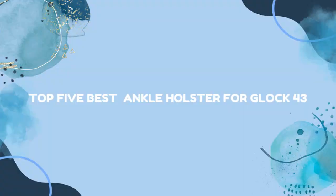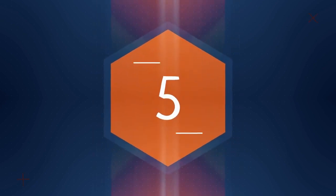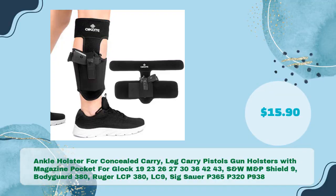Top 5 Best Ankle Holster for Glock 43. Ankle Holster for Concealed Carry. Lead Carry Pistols Gun Holsters with Magazine Pocket for Glock 19, 23, 26, 27, 30, 36, 42, 43, S&W M&P Shield 9, Bodyguard 380, Ruger LCP 380, LC9, Sig Sauer P365, P320, P938 — in just $15.90.